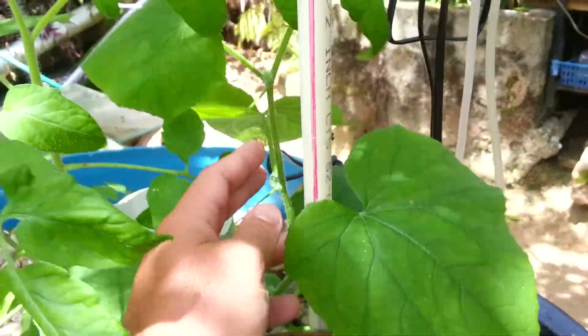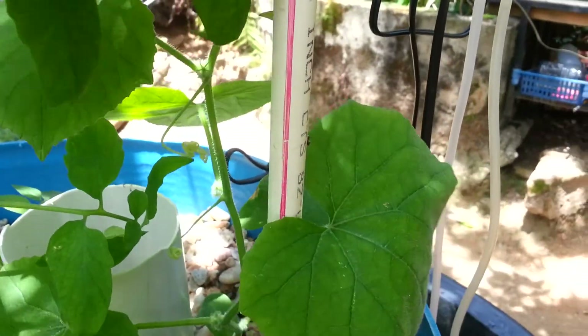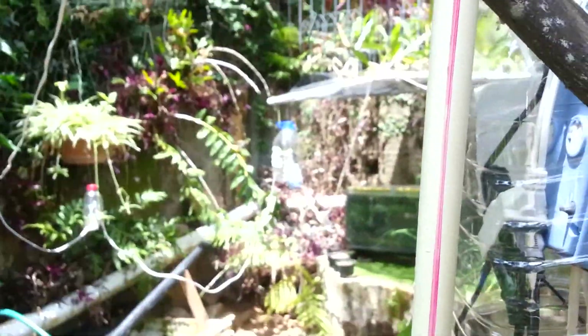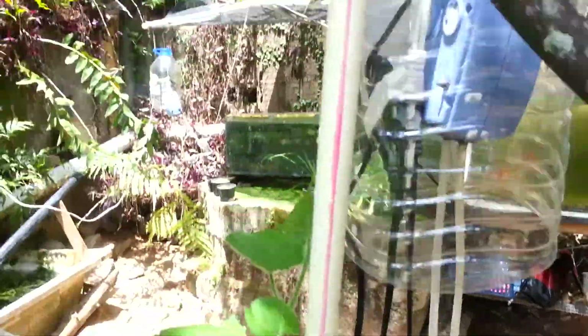This is the cucumber here. It's now starting to sprout those little tendrils to hold on and run the vine up. I put a PVC pipe there to see if it'll climb up into this tree.